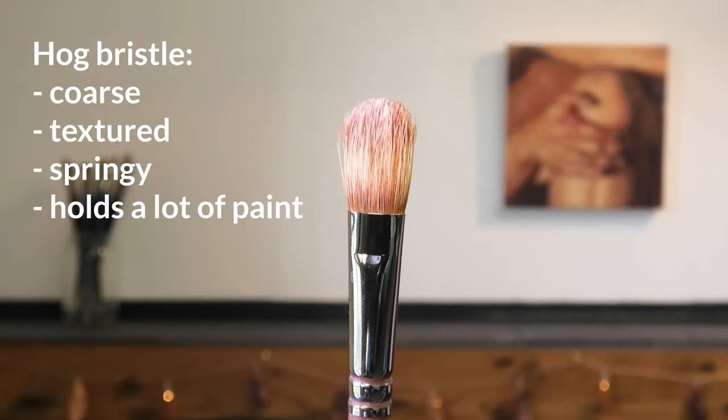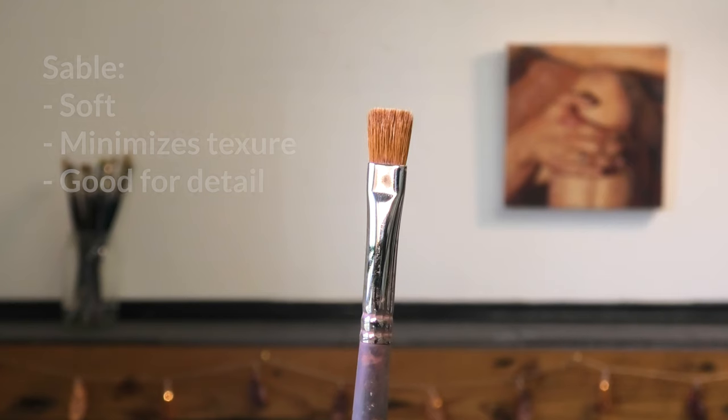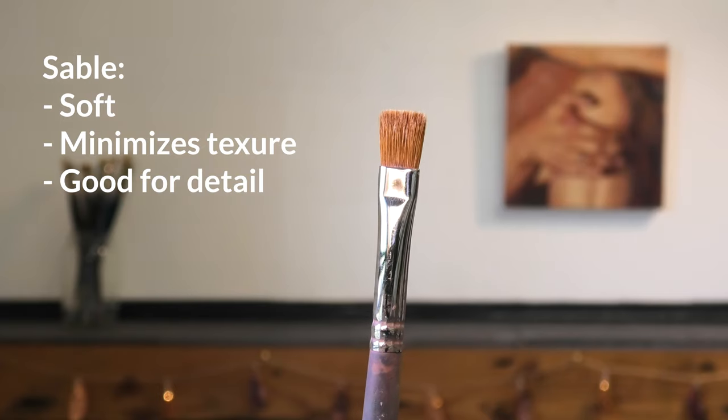Hog bristle is generally the most textured and the fluffiest, and it holds the most paint. Sable is very soft, quite precise, and really doesn't leave much texture on the paint, so it's great if you want to eliminate brushstrokes.